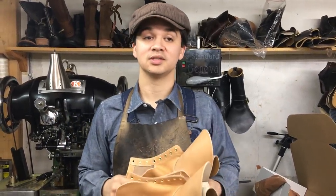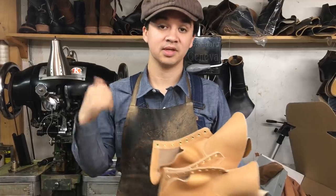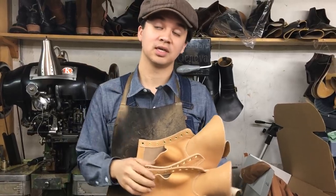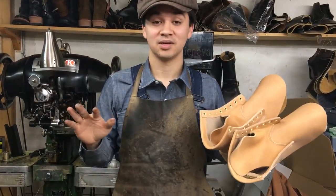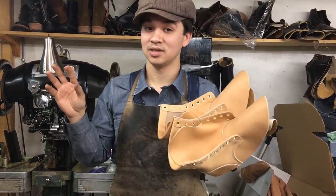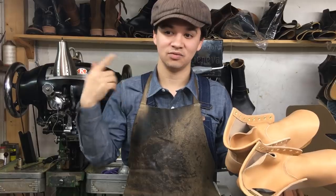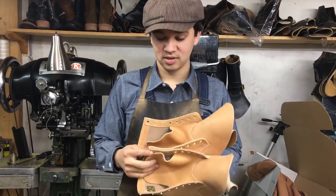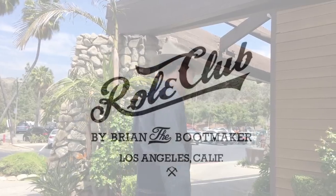Thank you guys for watching vlog number two. I appreciate all of you putting a thumbs up on my video — that lets me know you like these. Sorry it's kind of a short vlog, just random stuff, but that kind of is my job sometimes. I try to get really in depth into details about leather and boot making so you guys can get a better idea of what I do, and maybe it helps you in the future when you buy a boot. Hopefully you guys have a great Sunday — thank you for tuning in.